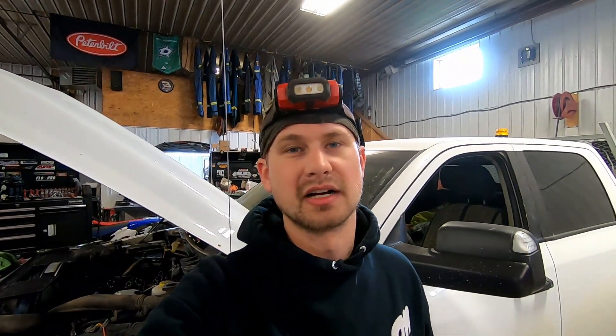That's it for my quick video on how to do valve adjustments on a 6.7 Cummins. Please like and subscribe — it's a lot of work making these videos. Hope you guys enjoyed and thank you for watching.